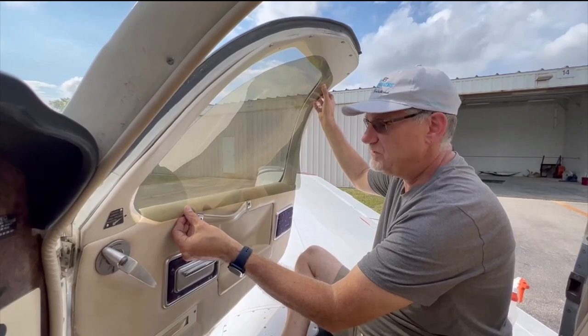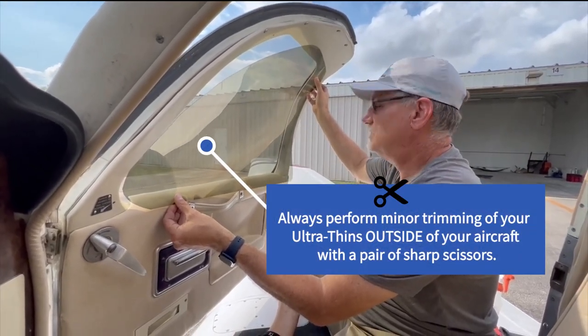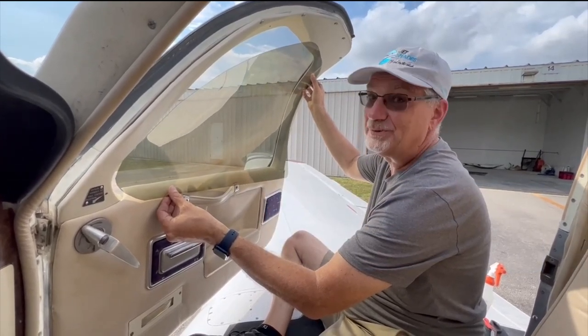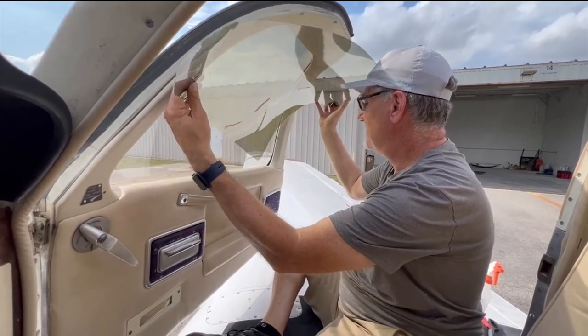If it's too big, just trim it with a pair of scissors. Mark it with the grease pencil included and then cut it — only little cuts at a time. You do not want to cut it too small or you'll be calling us.